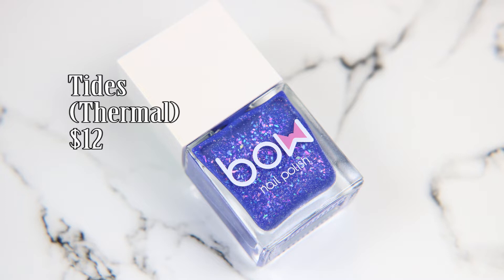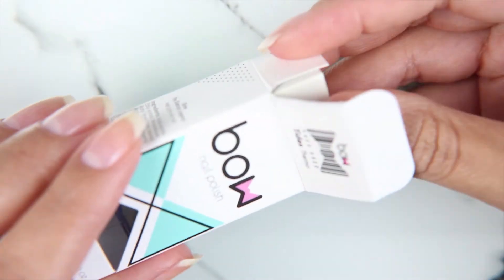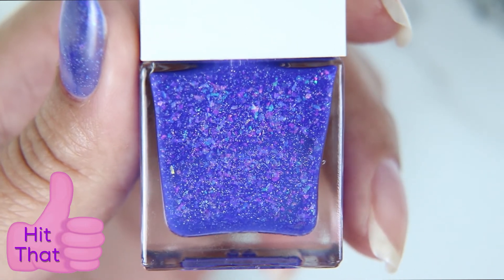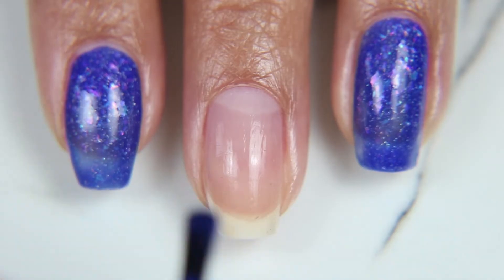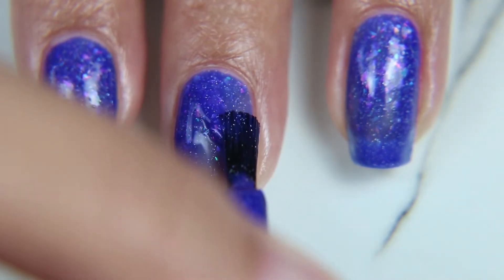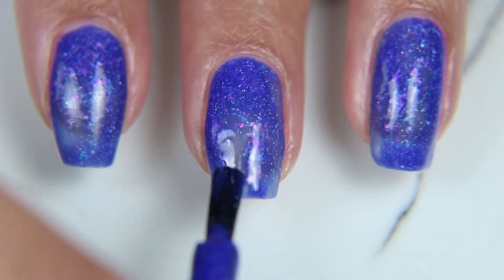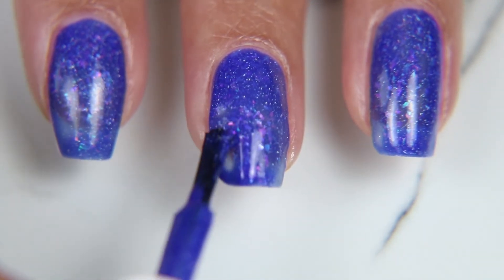The next color we're showing is called Tides. This is a thermal polish, which means it will change color depending on the temperature of the room and your hand at the time. I'm in love with thermal polishes and I don't know why I don't have more of these. It's a deep blue color when warm and it has metallic flakes that reflect different colors. There's also holographic glitter in here — just a whole mess of wonderful stuff inside this bottle.